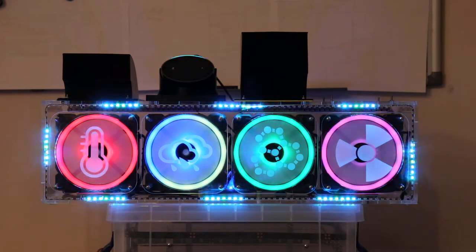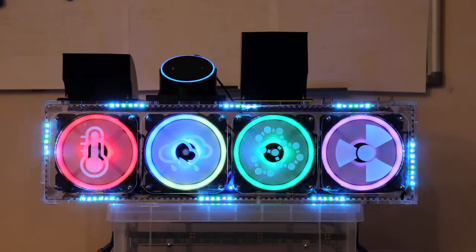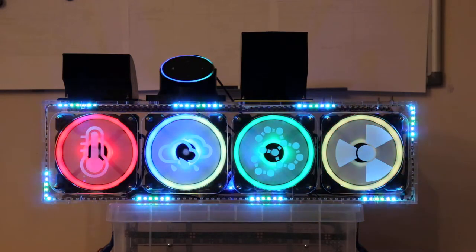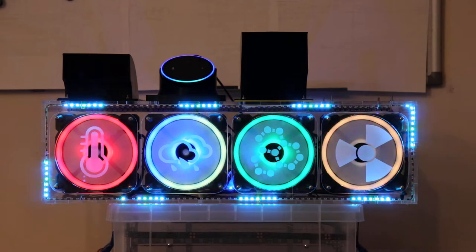Alexa, set the office fans colour to green. Sorry, I didn't find another stairs. Alexa, set the office fans colour to green.